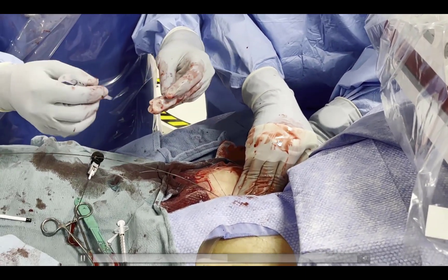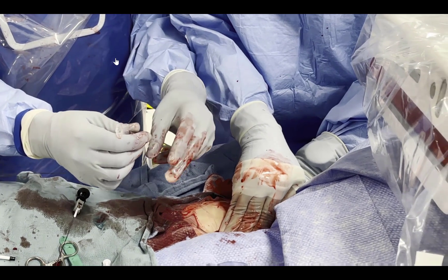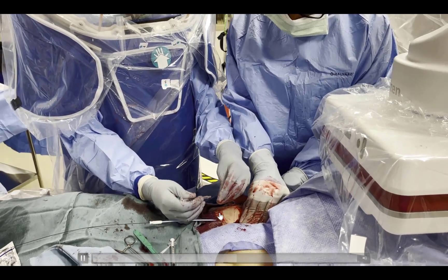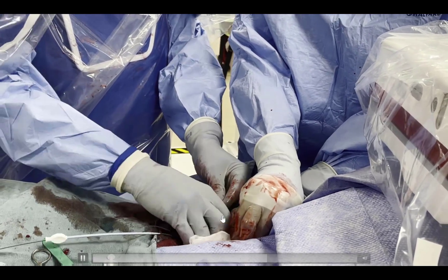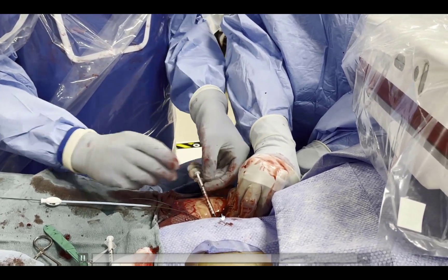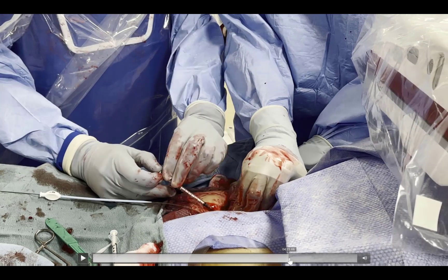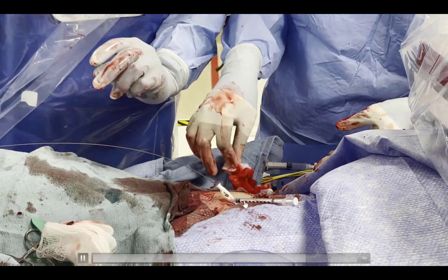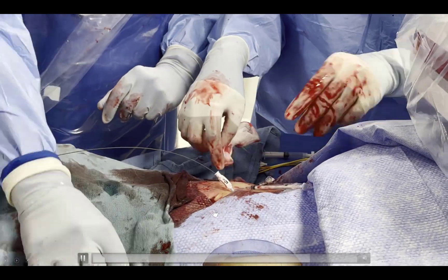Another way to keep the sutures organized is to use small insulin syringes. The sutures are inserted into a small insulin syringe, which keeps them organized — one syringe containing one of the sutures on one side, and the same thing repeated on the other side with the suture placed by the second device deployment. By doing this, we have the sutures nicely organized around the arteriotomy.